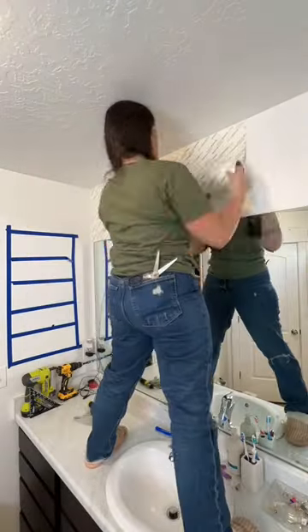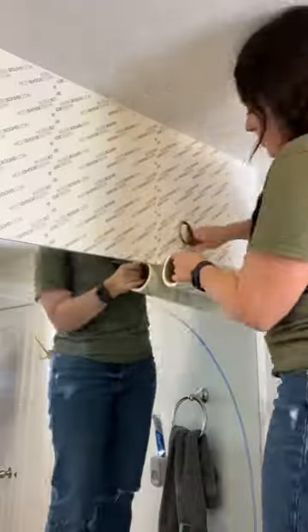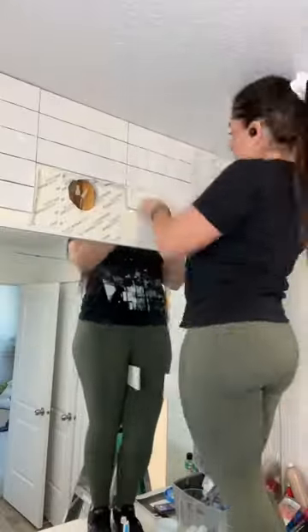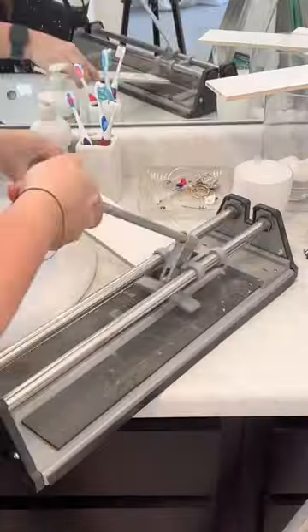Did you know they make this peel and stick stuff called Muscle Bound where you basically stick this on the wall, then peel the front off and you can stick your tiles right to it? It's super strong and works really great, especially in applications like this.